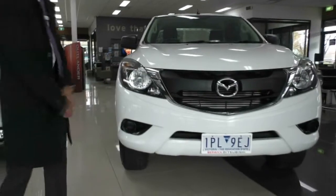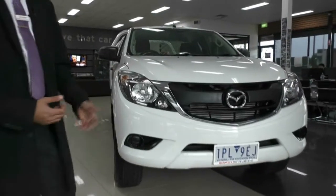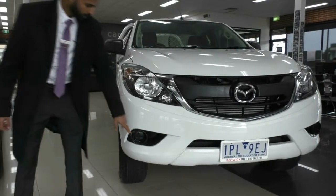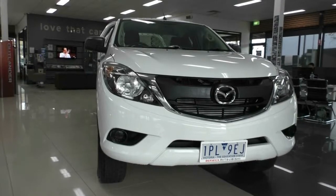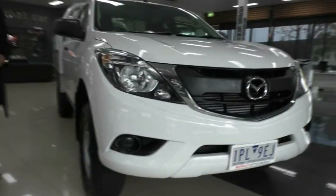We've got these huge headlights here, just giving you plenty of visibility on the road, on the work site, no matter where you are. The indicator is built into the front corner of that headlight, and these black covers don't actually have fog lights in them — they are just fill-ins for where the fog lights would be on a different spec.